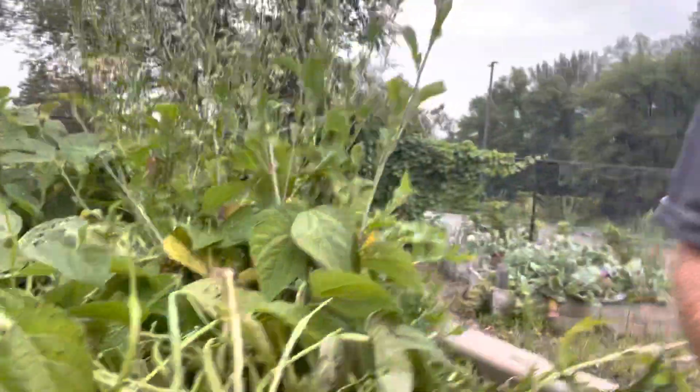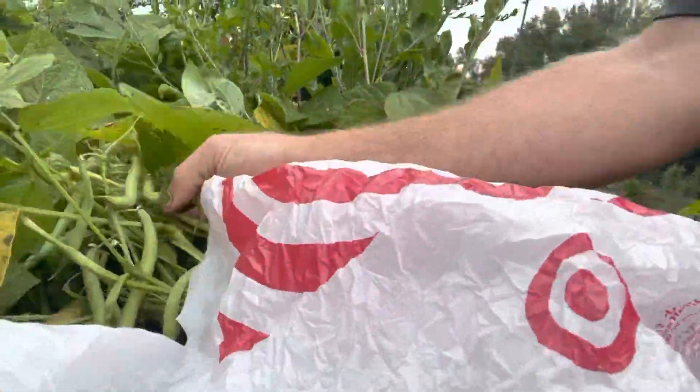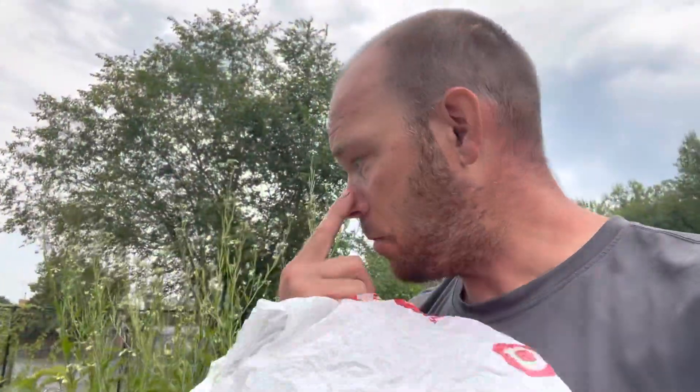Here we are at the garden and it's time to harvest. We got a bunch of things like beans — there's a ton of them. It's so heavy it's pulling it over, so I'm not sure if we'll get any more beans out of it, but I'm going to get these.